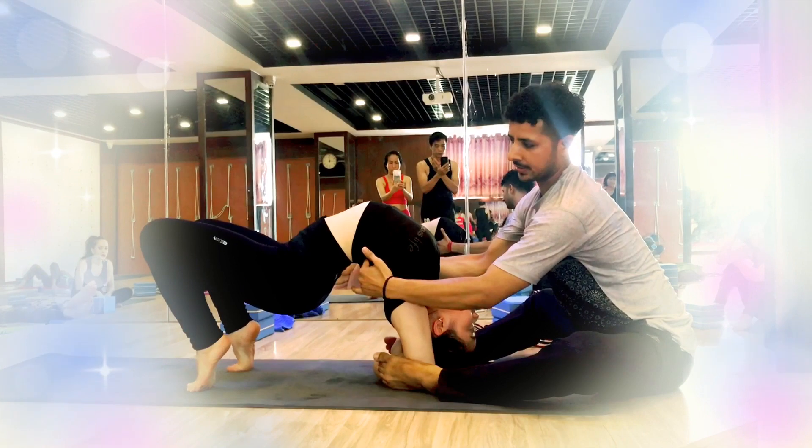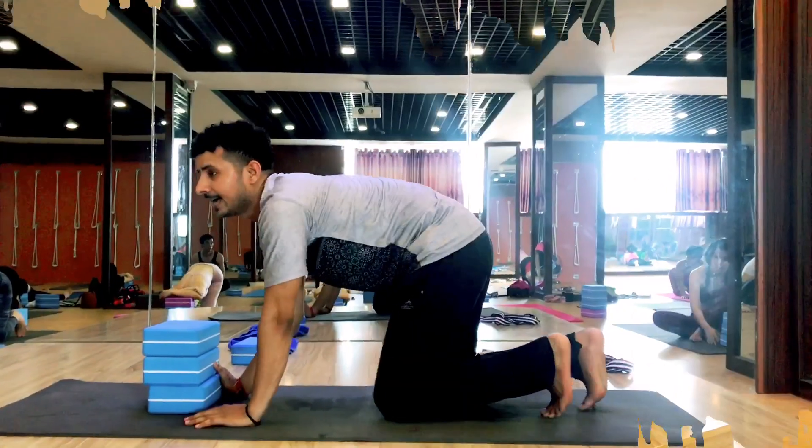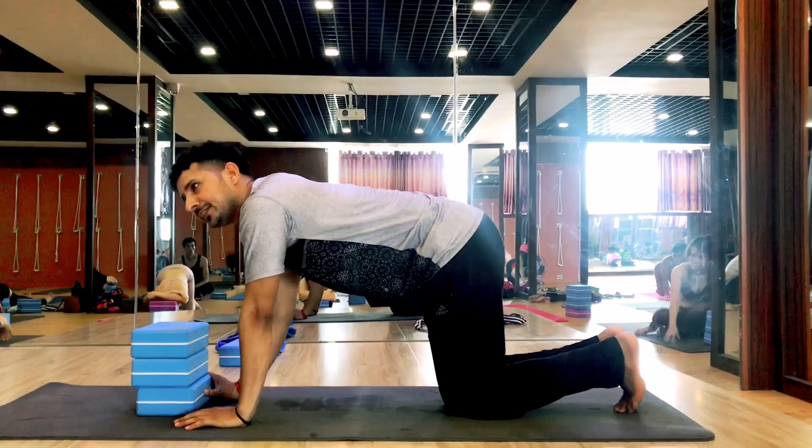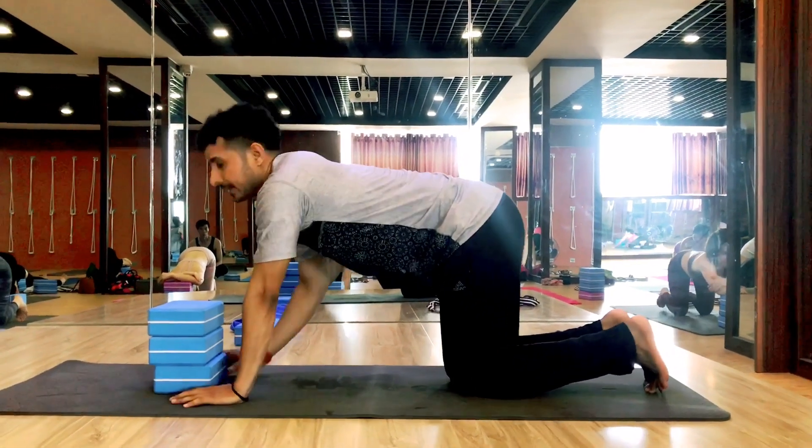We people try over here. Do this one. Yeah. And then bring knees back. Bring knees back. Yes. Okay.